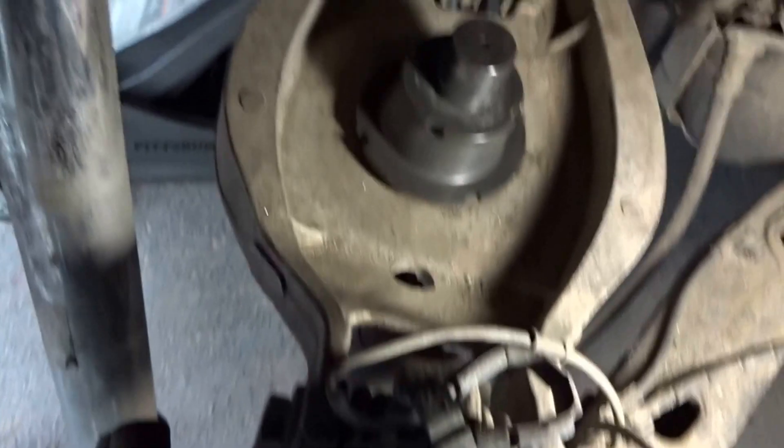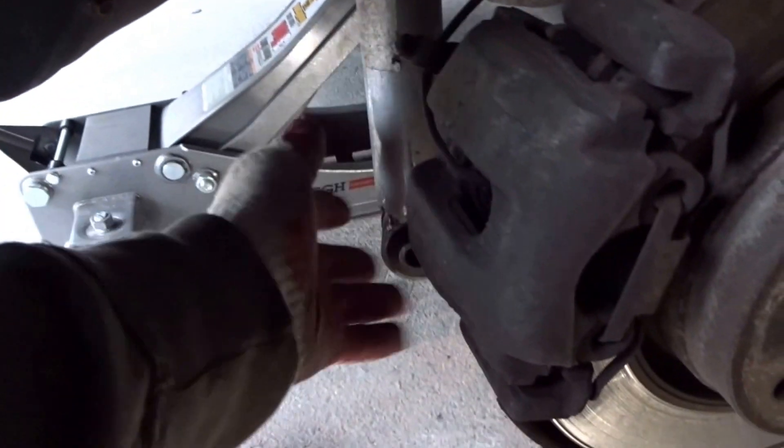Once you remove the stock spring, you can install the adjustment perch provided with your coilover kit — this is what the Kony one looks like. Put it in and tighten it down from the bottom. Then you remove the stock shock by going into the trunk. Move things to the side, remove the plastic piece, remove all the clips holding the rug on top, pull it back and the shock mount will be exposed. There are two 30 millimeter nuts — remove those two and you can pull the shock out.